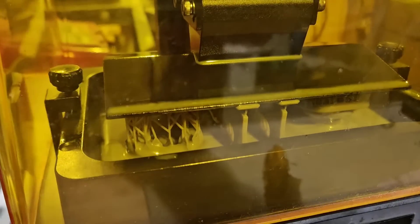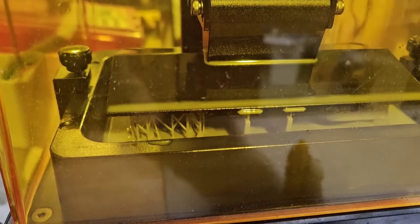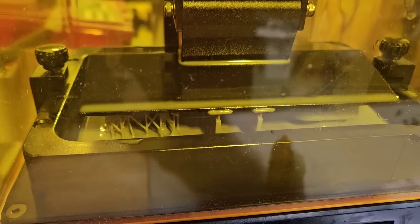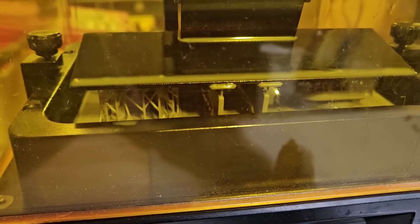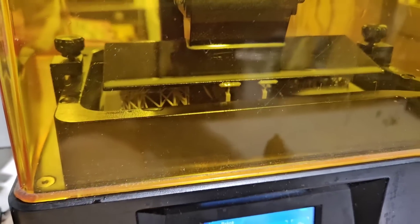As you can see, we're printing headlights and also printing the headlight mounting plate at the same time. This is a pair of headlight bezels and a pair of headlight bezel mounting plates — actually, the headlight assembly mounting plates. Whatever color resin I have is whatever color they come out.